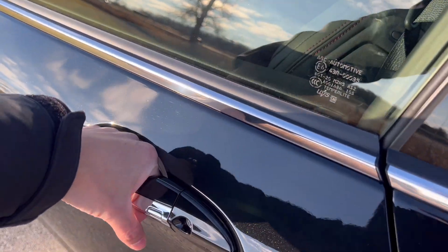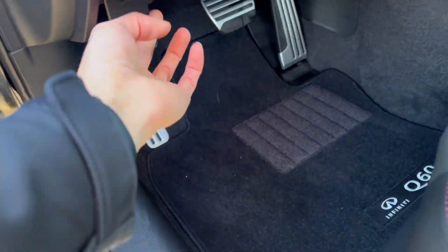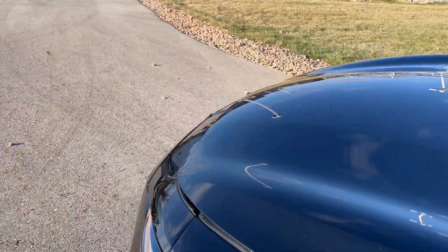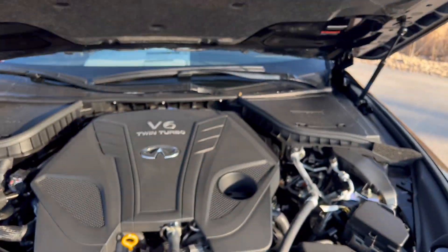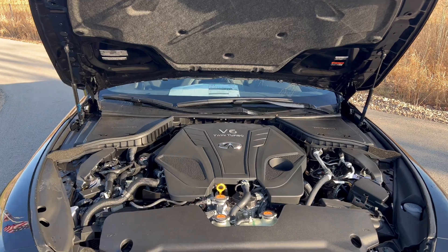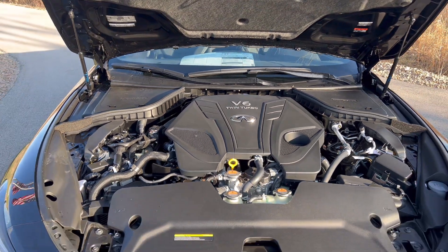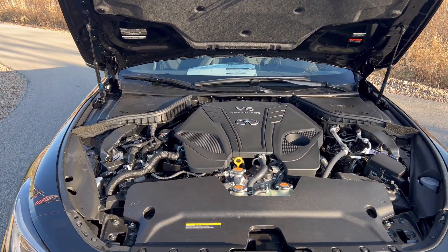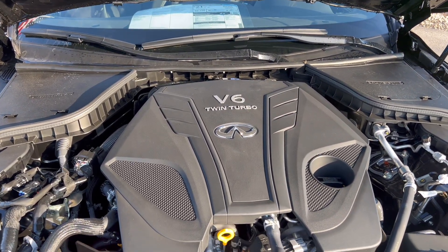As we enter, you do have keyless entry, and this button is used to lock the vehicle. There should be a lever right under the little indentation there — lift it up; it's held by hydraulics. You have the V6 twin-turbo putting out 400 horsepower and 350 pound-feet of torque, mated to a seven-speed automatic transmission. I really wished they had thrown in a nine-speed, which would have made things nicer, but again they're killing it off.